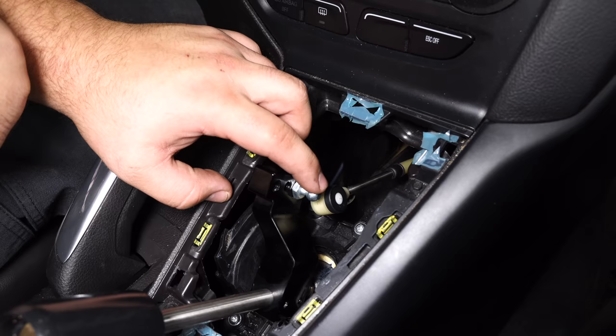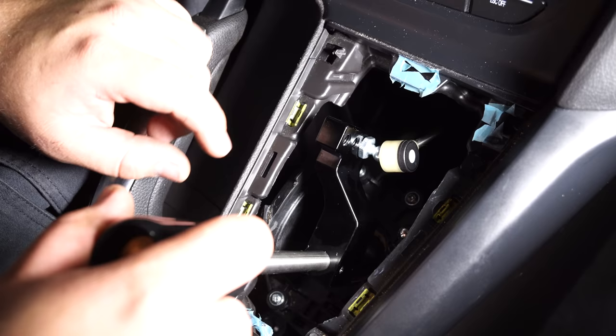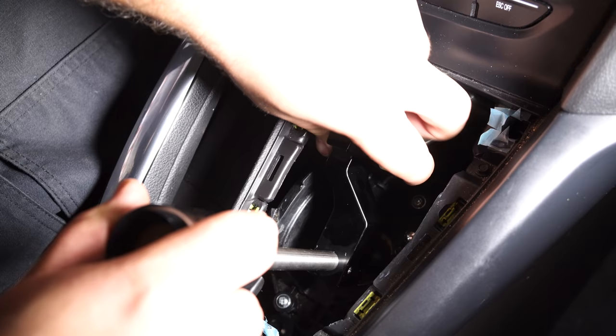One thing to note: when you installed the ball stud, make sure you put some thread locker on it, just to be safe so it never comes off. You can now reattach the two cables to the shifter and snap them onto the ball studs.